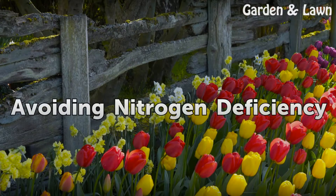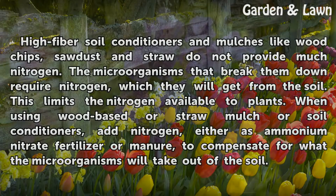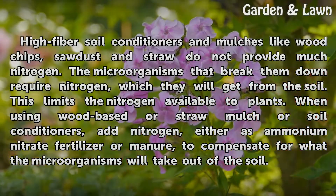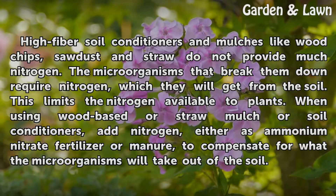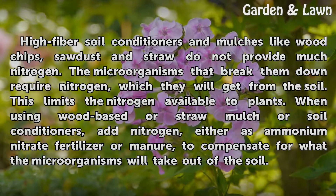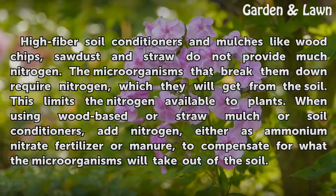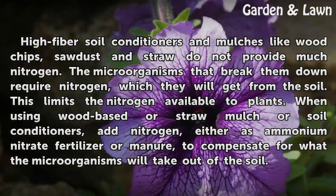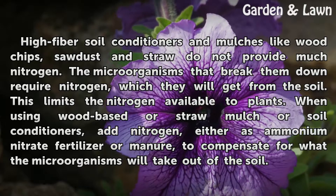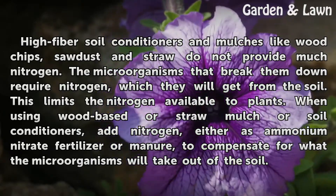Avoiding nitrogen deficiency. High-fiber soil conditioners and mulches like wood chips, sawdust, and straw do not provide much nitrogen. The microorganisms that break them down require nitrogen, which they will get from the soil, limiting the nitrogen available to plants. When using wood-based or straw mulch or soil conditioners, add nitrogen — either as ammonium nitrate fertilizer or manure — to compensate for what the microorganisms will take out of the soil.